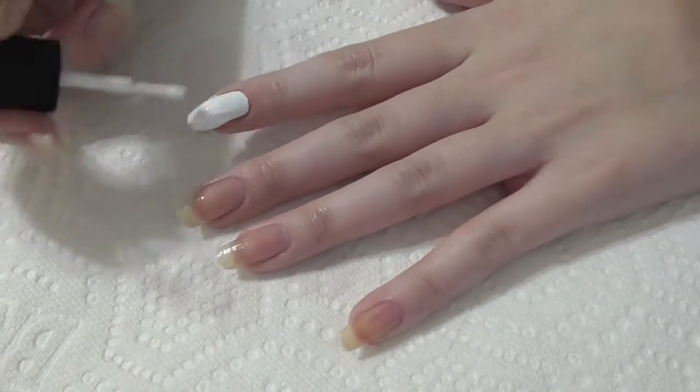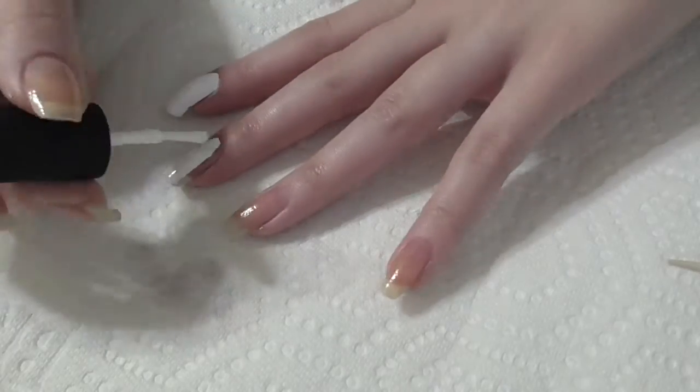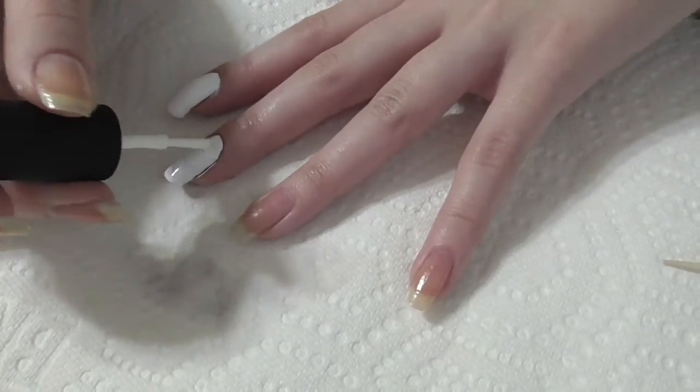Now paint all of your nails white. Wrap the tip with polish to make your manicure last longer.